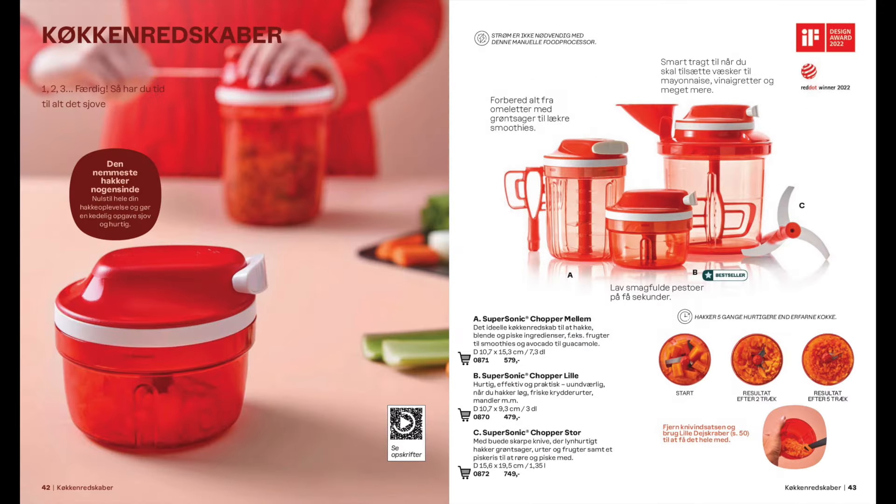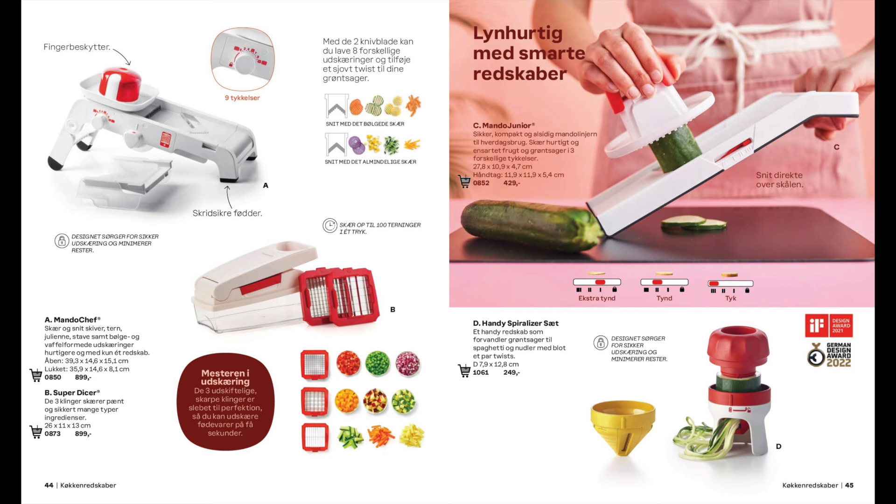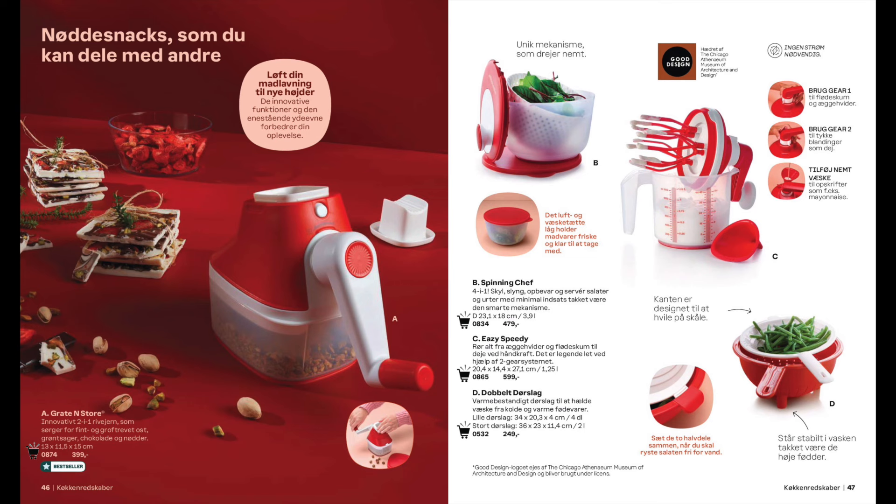We have three different sizes of choppers. You can slice, dice or spiralise. We have a grater, a salad spinner, a whisk that doesn't require any electricity, and also a double colander.